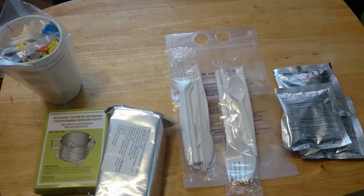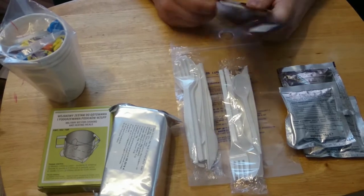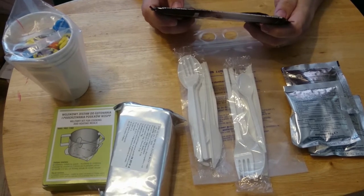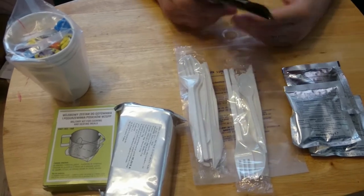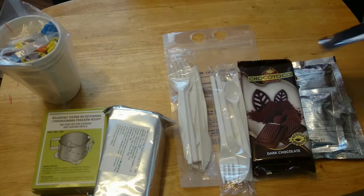Another eating set. Oh wow, there's no mistake what this is - this is dark chocolate. It's a big old bar, 100 grams, with an expiry date of 7th of November 2017. I look forward to trying that. We have another instant tea which I believe is raspberry.